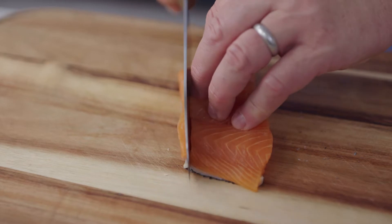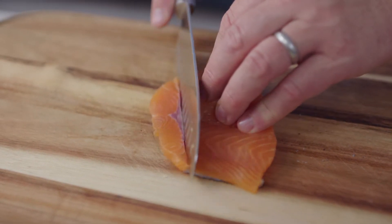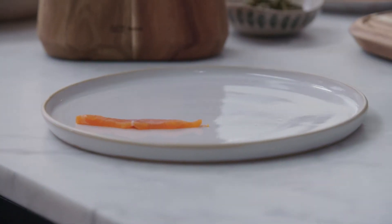Just slice down nice and thinly to the skin. I don't want to go through the skin. Then you can just angle the knife out and look at that — a beautiful sliver of fish.